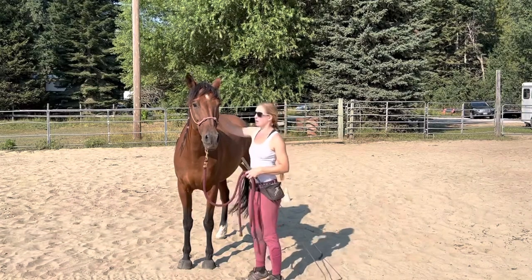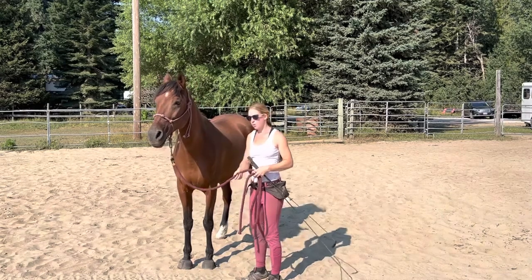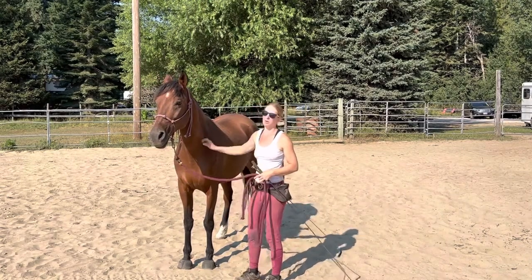Hi, I'm Lindsay and this is Marengo. Welcome to our channel. I've gotten some requests to talk more about teaching the lay down on cue, so that's what we're going to be going over today.